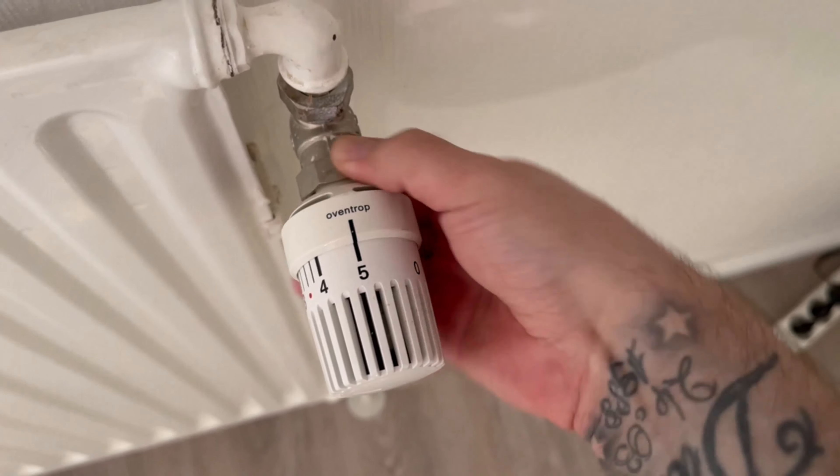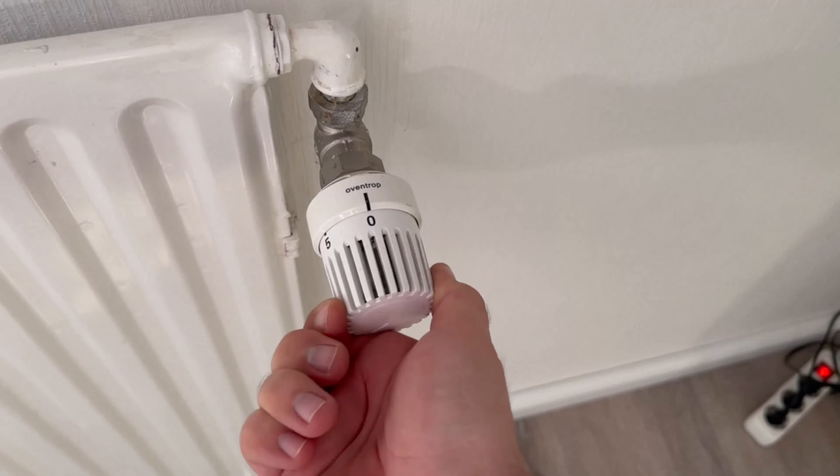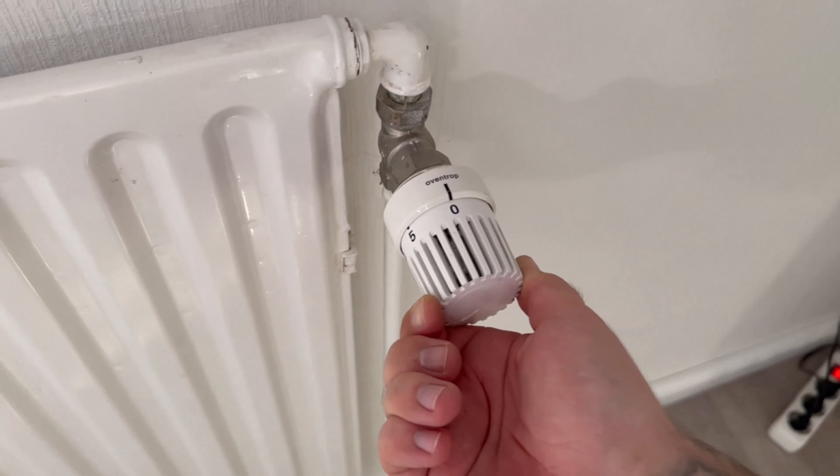As soon as everything is fastened again, you can use the heater as normal. The pin can be used again and when you switch it on, it should heat up again.